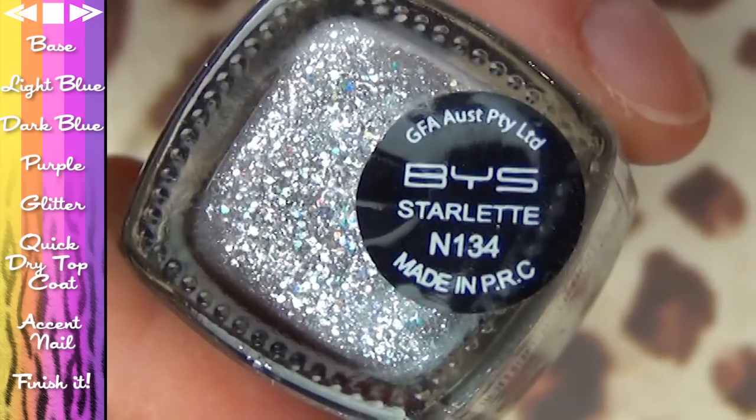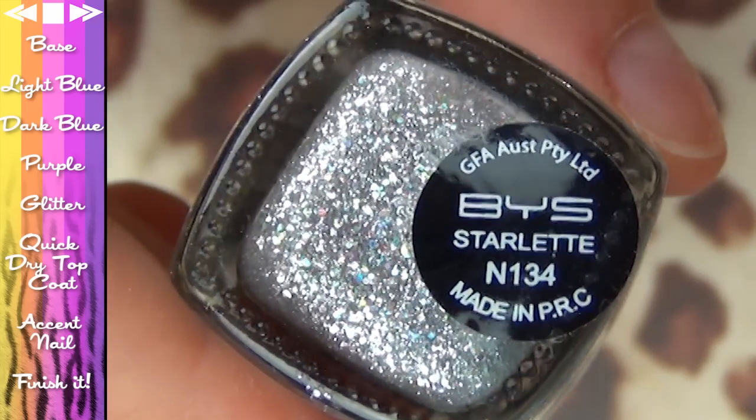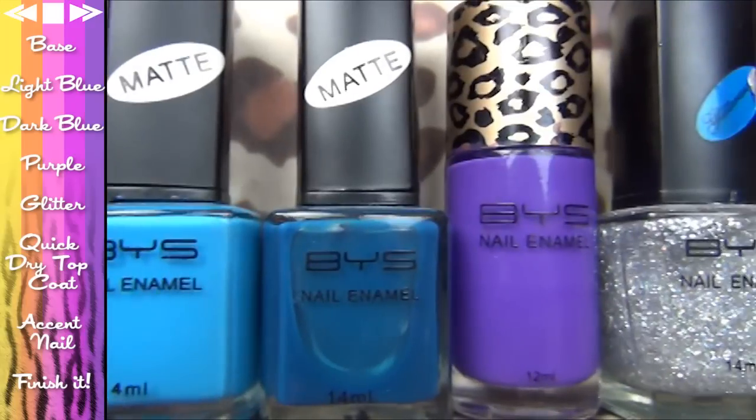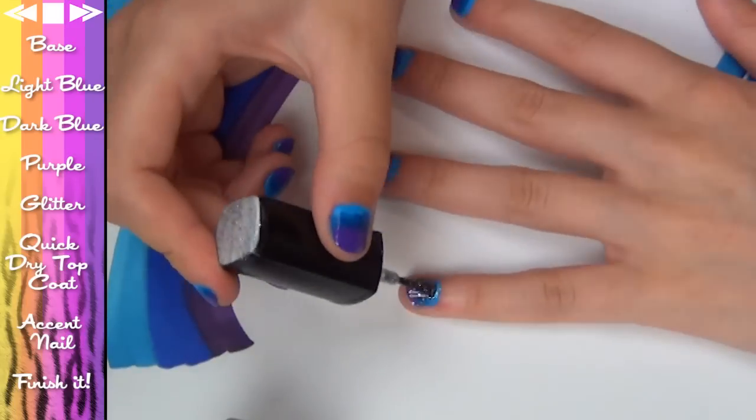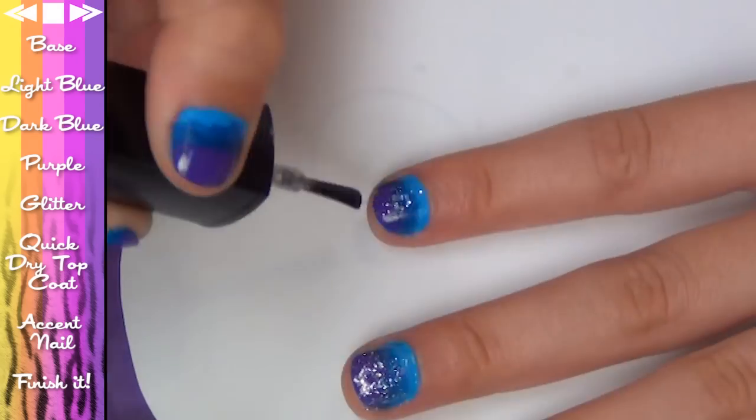For the glitter, I'm using BYS in Starlet. It is so pretty, and the best thing about all these BYS nail polishes is that they're like $3.50 to $4 each — super cheap. Apply one or two coats all over your nails until they are sparkly like stars.